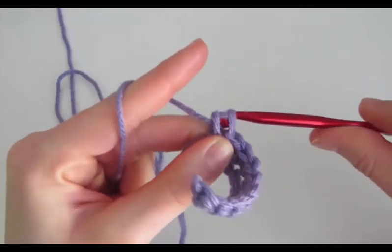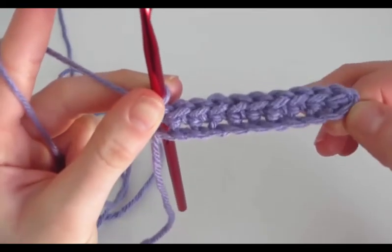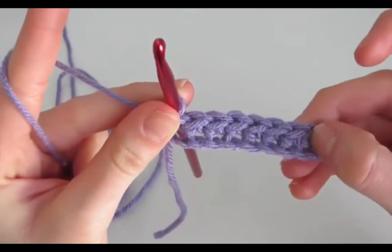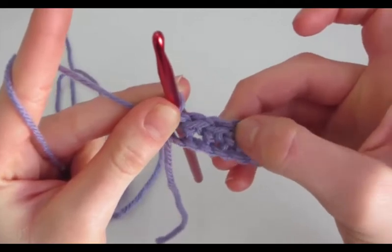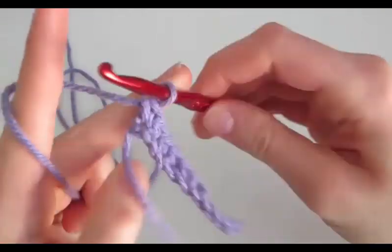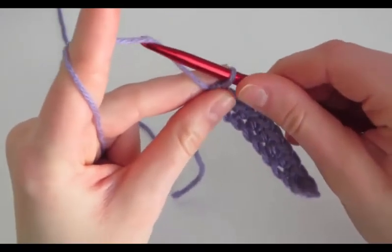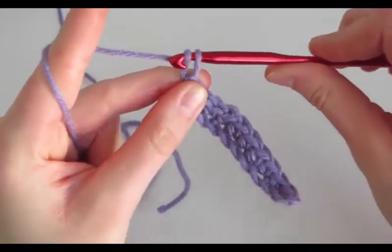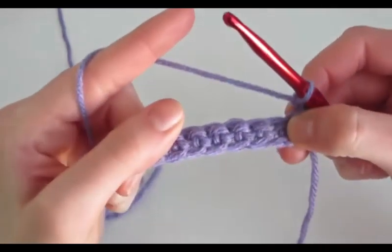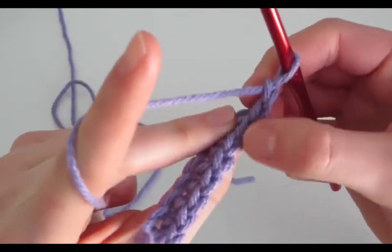Once we've gotten to the end, we should have 10 stitches — so 10 single crochet and 10 Vs: 1, 2, 3, 4, 5, 6, 7, 8, 9, and 10. Then we're going to do another row, and to do that we chain — so you face it away from us, yarn over, and pull through. Then we flip it around, turn our work, and then we're going to work into each of the Vs.